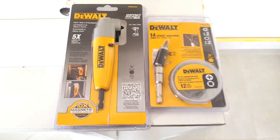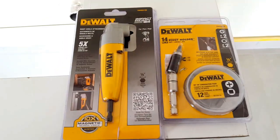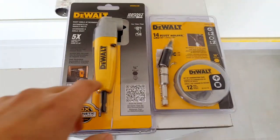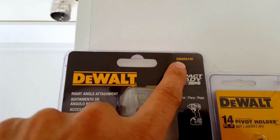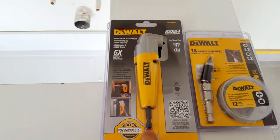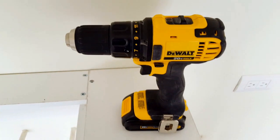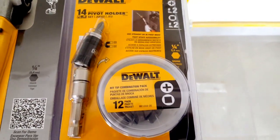Guys, I want to show you two tools from DeWalt that's going to make your life way easier in tight areas. So right here we got the DeWalt Angle Driver. This is the model DWARA100 and this will attach to your existing drill, and also the angle pivot holder.